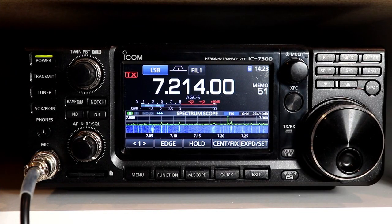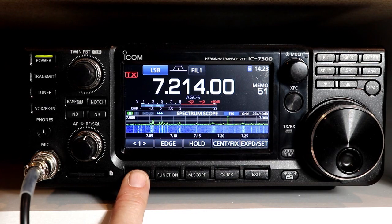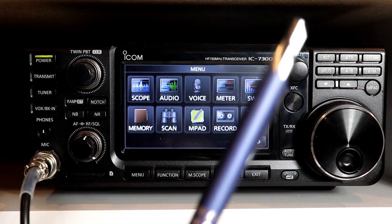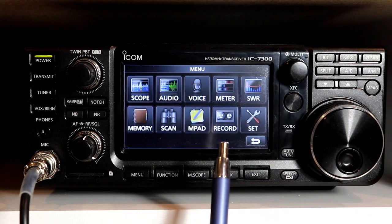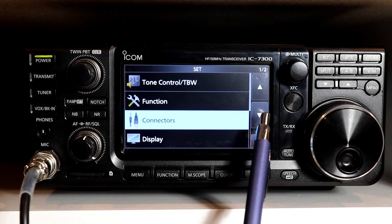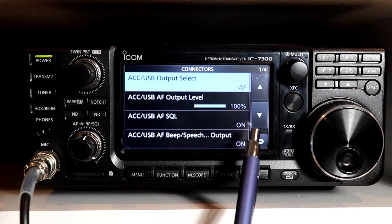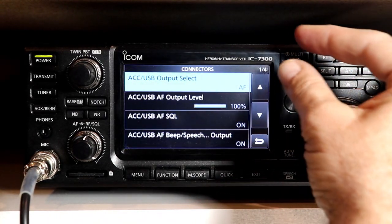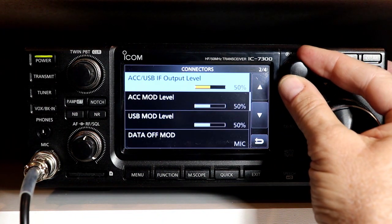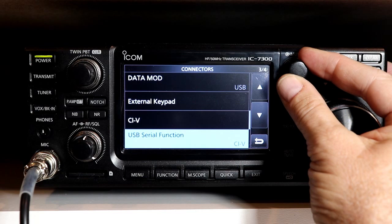Today we're going to take a look at the CI-V functions and the settings for them in the menu. The place you get to that is the connectors menu. We've been there before and we've touched on the serial port briefly, but today we're going to go into a little bit more depth about what the settings mean. So you press menu — and I want to thank a couple of people who suggested using a pen stylus to make it easier to see what I'm pressing. We're going to go to Set and then to Connectors. The menu we want is down on the third page — CI-V and USB serial function.